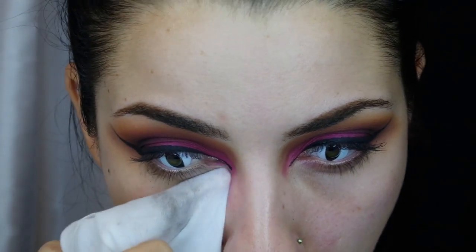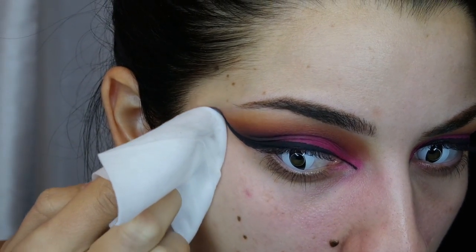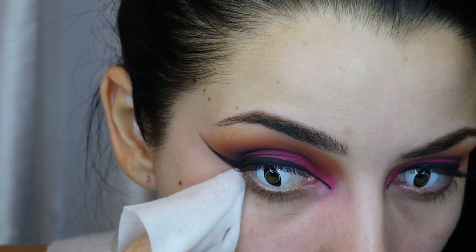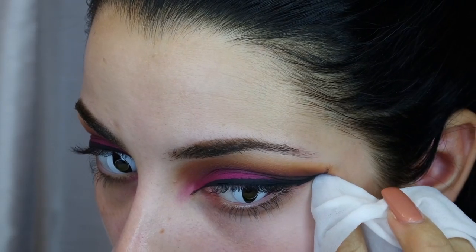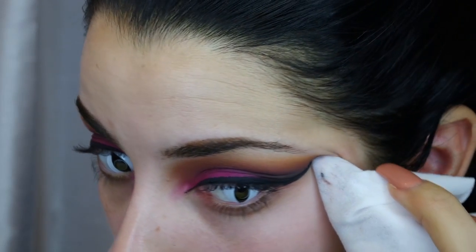I use any makeup remover wipe — I always buy store brand because they're cheaper and have more in them. I only use them for cleaning up my makeup looks, not for removing a full face. With the tip of my nail I help clean up the lash line; if you don't have nails, use a clean eyeliner brush. There was a lot of fallout from so many colors, but all the layers of shading made it look really dramatic without being too choppy.